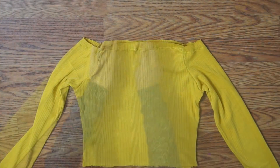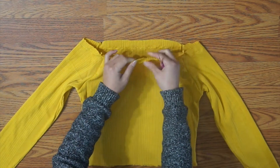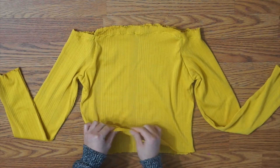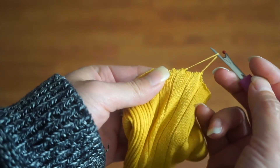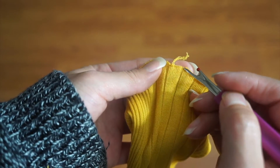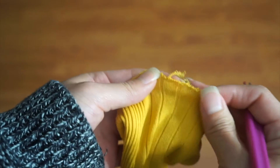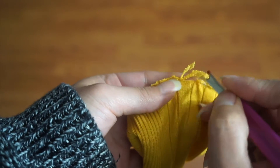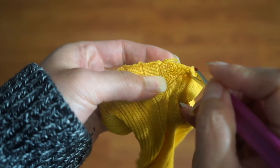Now it's time for the fun part. I stretched out all of the raw edges to initiate the distressing process. Then I went in with a sharp object and began pulling out the threads at random. It might be tricky to grab them at first, but it gets easier afterwards. I tapered this into a V shape and finished it with a little tug.